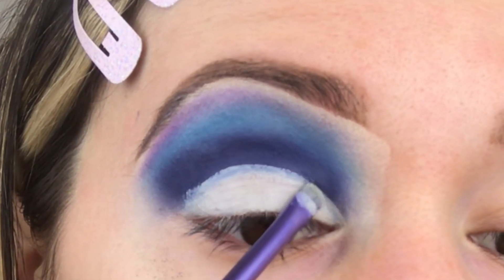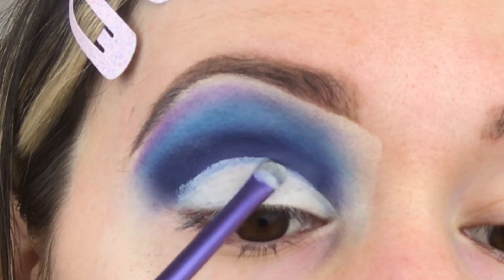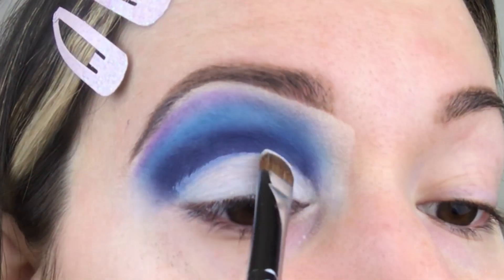Next, we're going to use our concealer and this is going to start our cut crease. We will then use our white shadow for the inner corner of our eye.